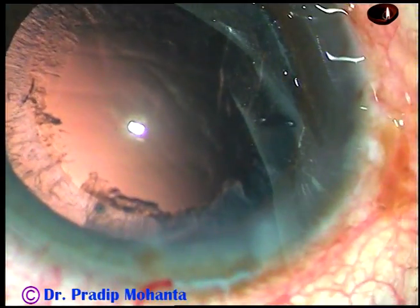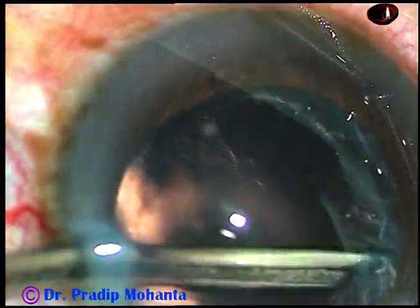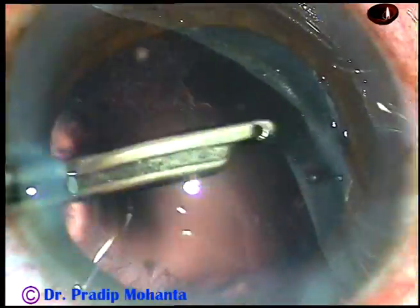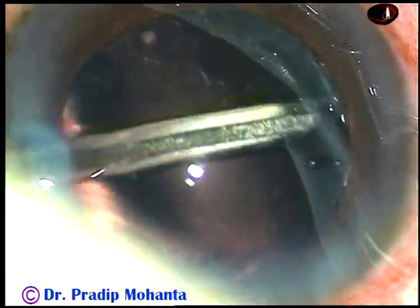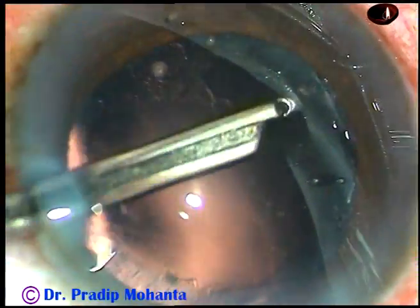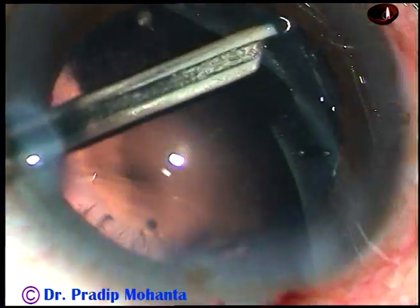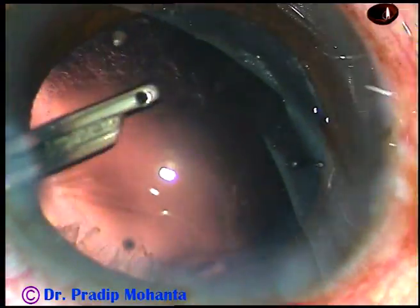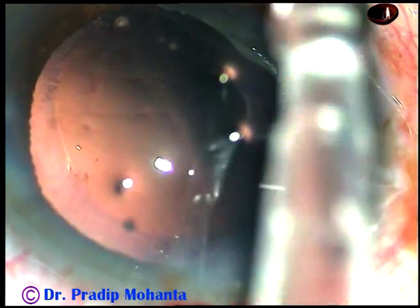We can use a posterior capsule protector at this stage, but with the machine I am using now the anterior chamber stability is so good that I don't have to use one. However, I have designed an instrument which I call a posterior capsule protector, which I am going to show in subsequent videos.